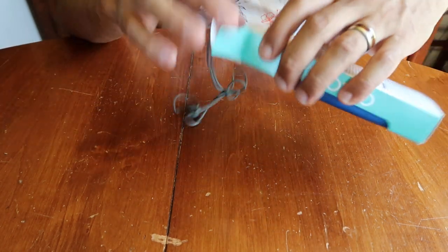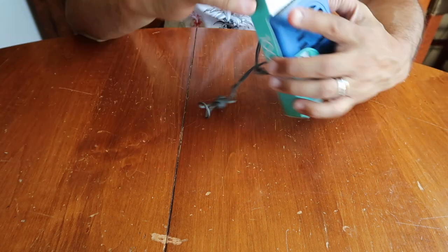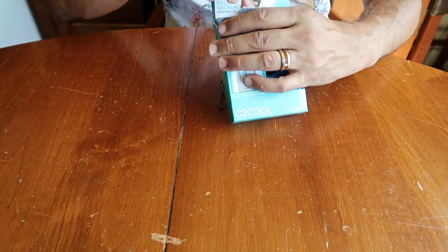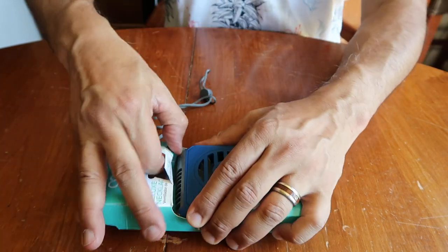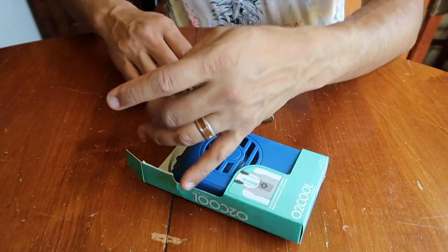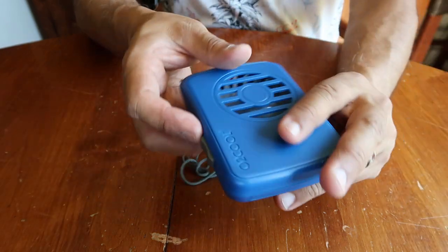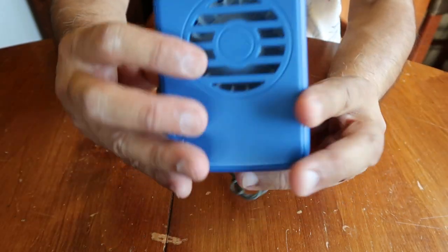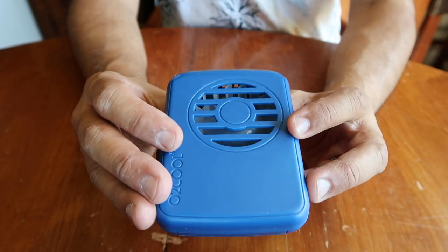What you get is a lanyard. I'm going to pull this out here — it's actually in there pretty good. There we go. So this is the unit here. It's a plastic unit. There's a little fan in there that you can see — a little white plastic fan. It goes around and around.